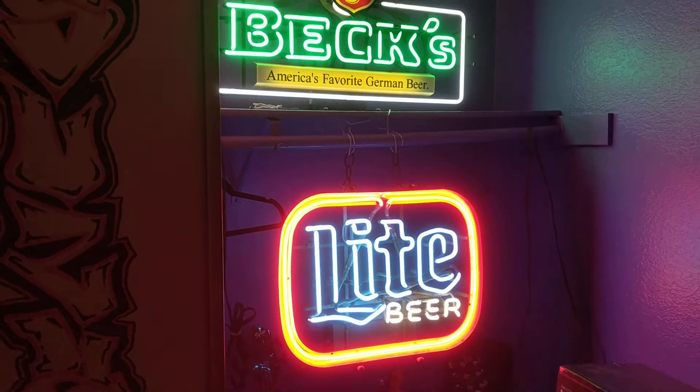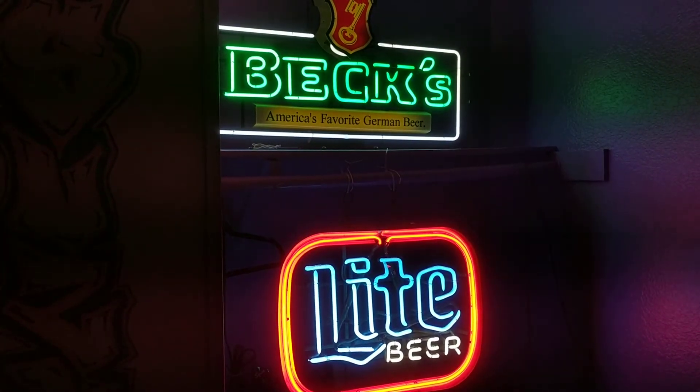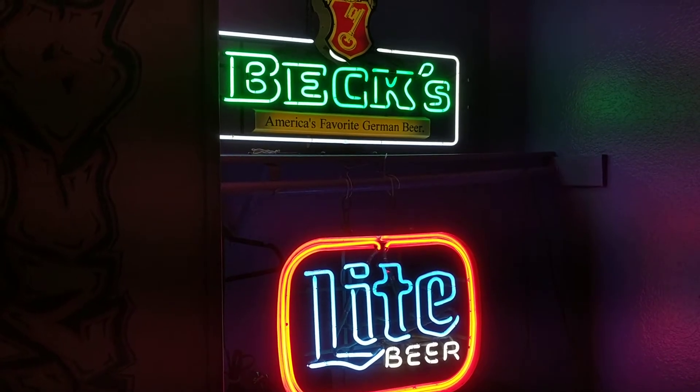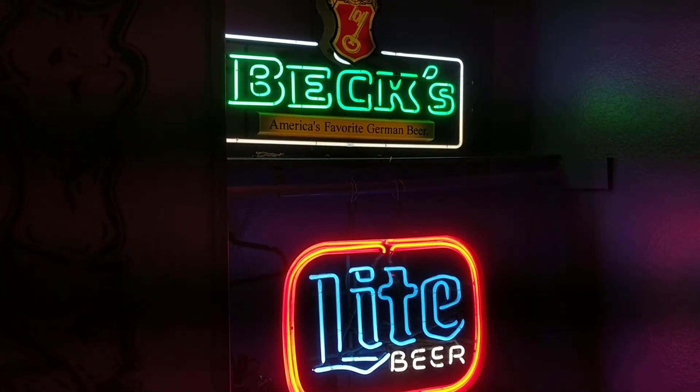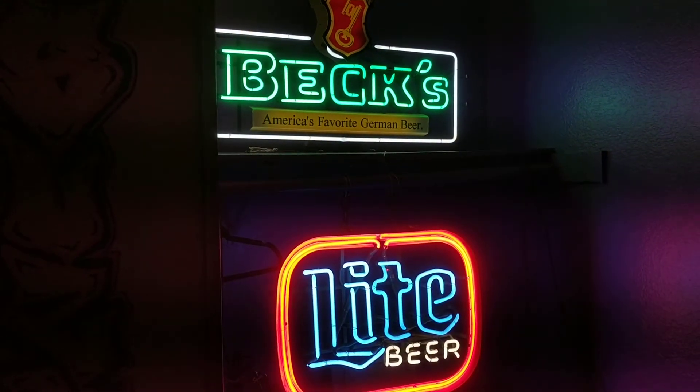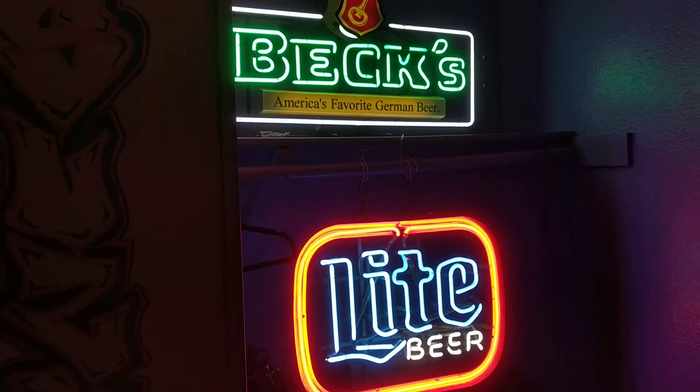Anyway, Beck's does taste good, and that green sign is super cool. I went to go pick that one up for 80 bucks, and the Miller Lite one, I paid 100 bucks for that one.